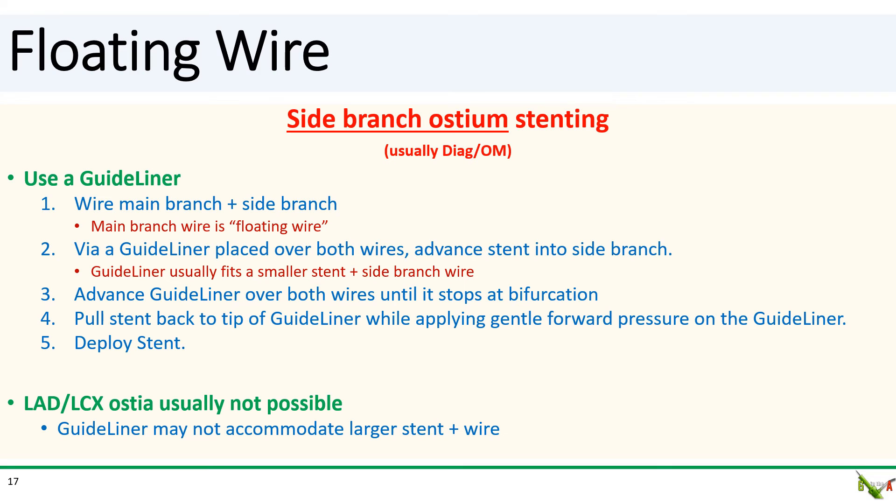A slight variation of the same technique can also be used to stent a side branch ostia — usually a more proximal diagonal or proximal OM. In this variation, you use a guide liner. The main branch and side branches are wired, with the main branch wire acting as the floating wire. With your guide liner placed over both wires, advance your stent into the side branch and advance your guide liner all the way in until it is stopped by the main branch wire at the side branch bifurcation. Once that happens, pull the stent back to the tip of the guide liner while applying gentle forward pressure on the guide liner, then deploy the stent. This usually only works with smaller stents and hence smaller branches — it's tough to fit a larger stent in a guide liner with a wire next to it, so the technique doesn't usually work for the LAD-circumflex bifurcation.